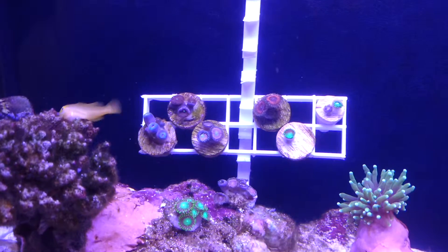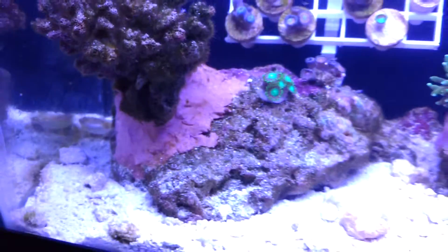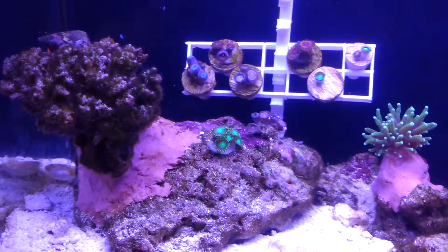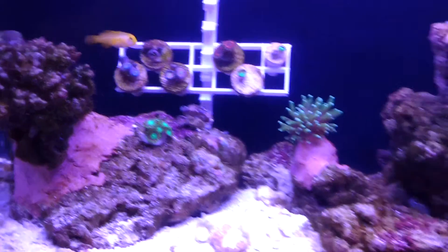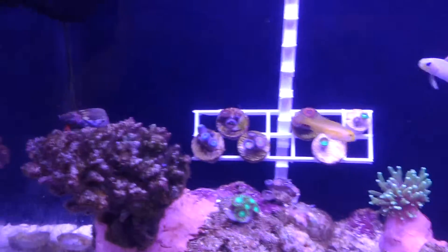I'm letting them grow out a little bit more and then I will frag them and put them on rock. On this main rock, which is going to be my zoa garden. It might expand from there to some other rocks but I'm not entirely sure yet, so we'll see.